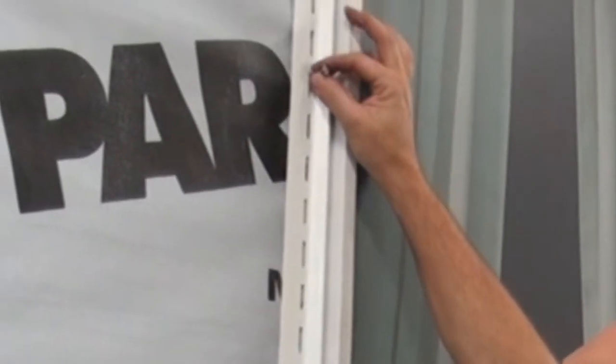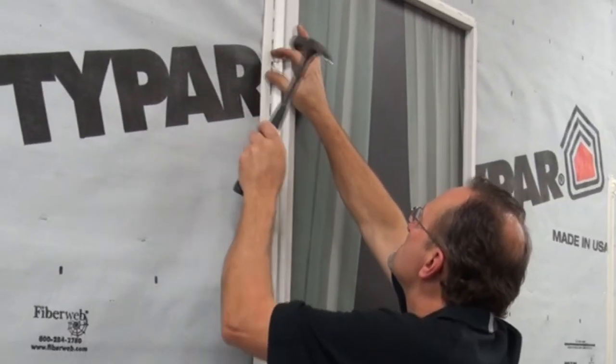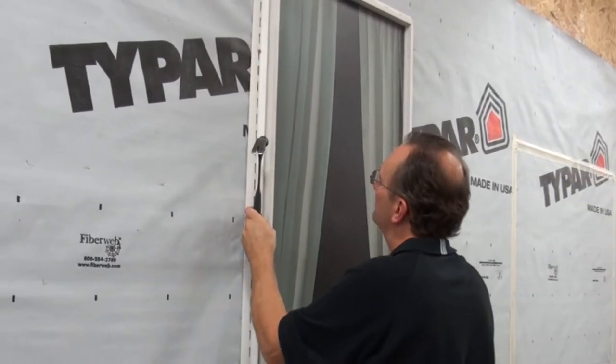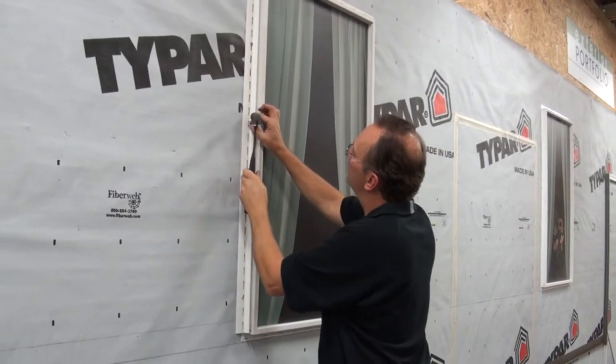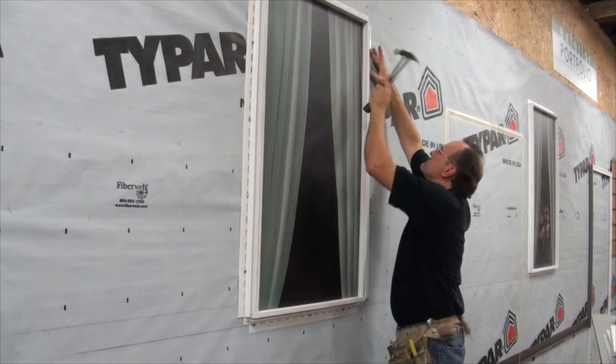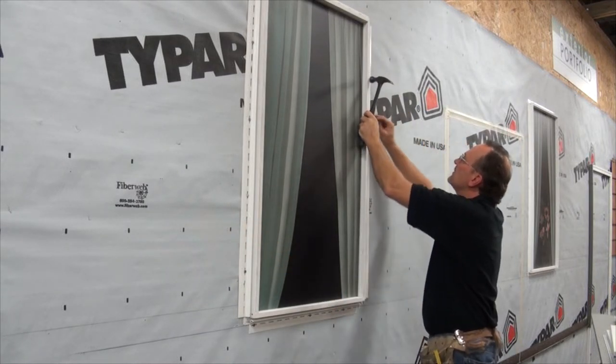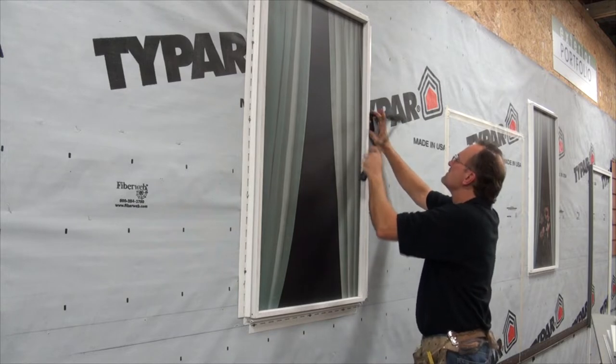Begin by installing lineal starter strip around all four sides of the window, keeping them approximately 1½ inch short of the corners. On vertical pieces, be sure to place the first fastener at the top of a slot and center all others 8 to 12 inches apart. As with all vinyl parts, fasten loosely, keeping about the thickness of a dime between the head of the fastener and the product.